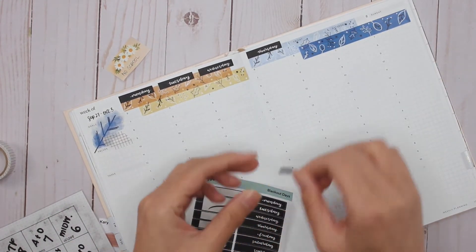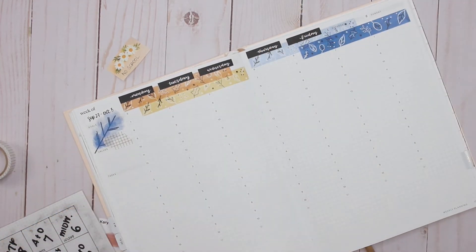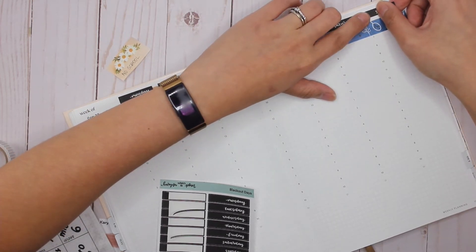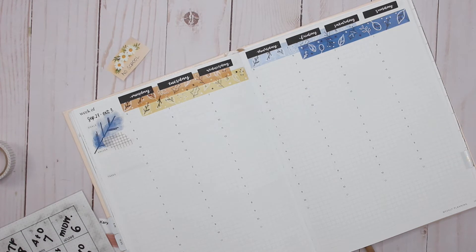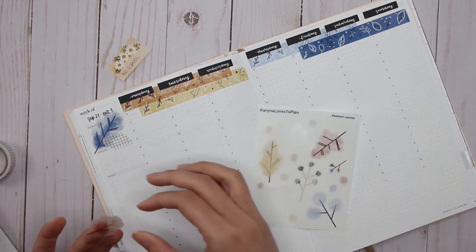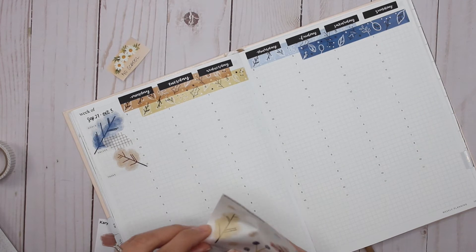When I was designing this, I had a huge brain fart for about two weeks — I just wasn't feeling designing anything new for the shop and I was getting really discouraged about whether I should even continue. But then one Wednesday night I suddenly had this inspiration to just start drawing and see what comes out of it, and this kit is what came out of it. I'm so glad I just let inspiration take the lead.